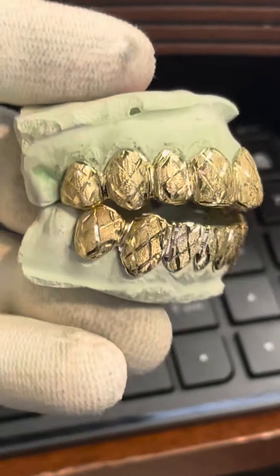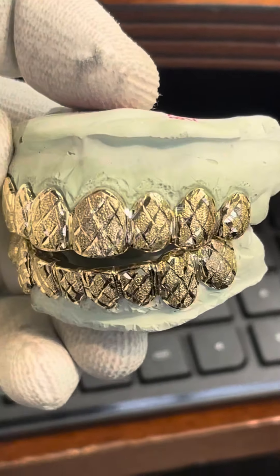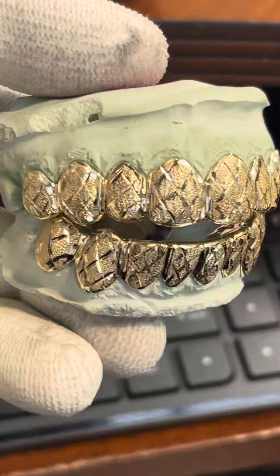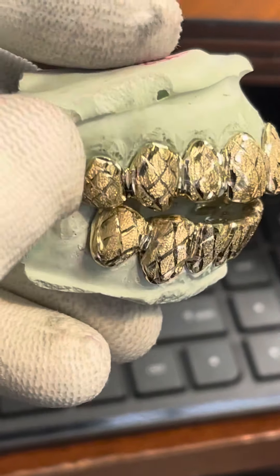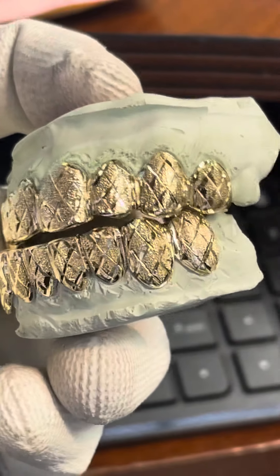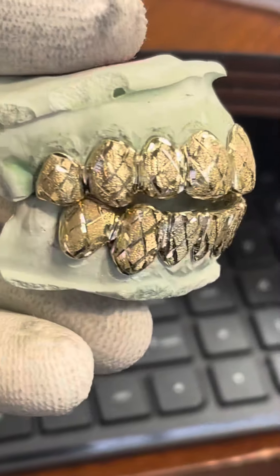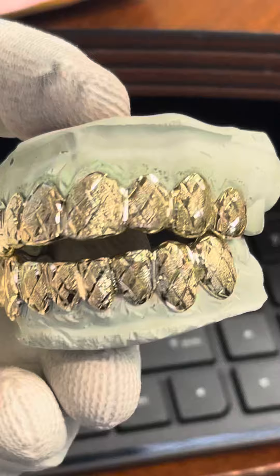Unreal y'all, check this out — this is the snowflake joint with the highly accented polishing on the gum lines, on the edges, taking the snowflake to a whole nother level y'all. You guys have seen this before but now it's going on steroids.